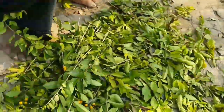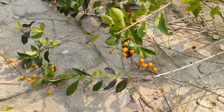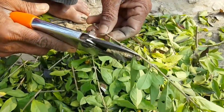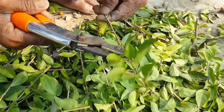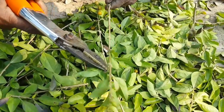The excess leaves are stripped off from the cuttings to reduce the loss of water through transpiration when cuttings are not established. Few leaves are left at the tips to keep the cuttings physiologically active.